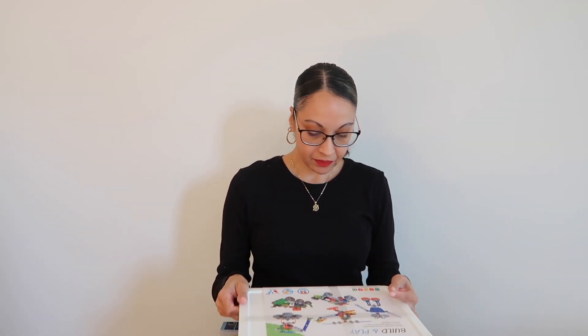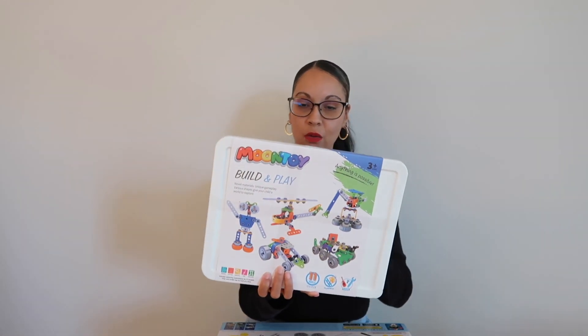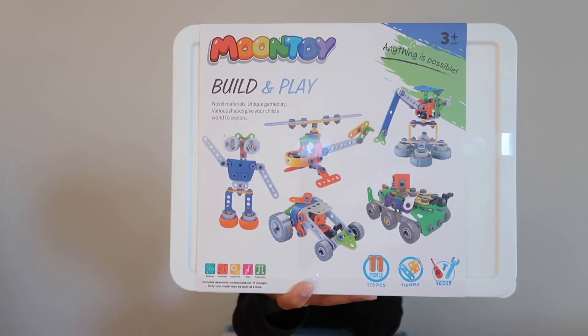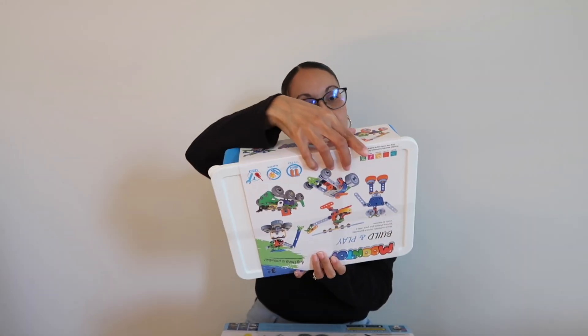He didn't open a lot of his gifts because he's waiting for a grown-up to help him. I have them set aside until I or someone else can do them with him. He also got this Moon Toy — it's similar to another toy he has where he builds little dinosaurs and cars. This one has 11 models and 175 pieces. It's a STEM toy — you build and play, and it comes with tools like a little screwdriver, wrench, and screws.